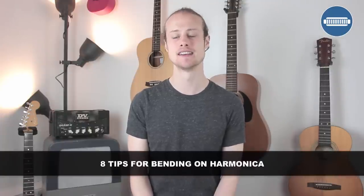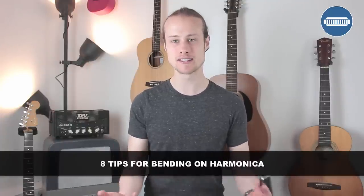Hello, this is Tomlin from TomlinHarmonicaLessons.com and this week's harmonica lesson is going to look at how to get started bending. This is for people who are new to bending or have maybe tried it a little bit and are struggling. I'm going to give you eight tips to help you with your bends. You'll need a C harmonica for this, and first of all let's talk about what a bend is.